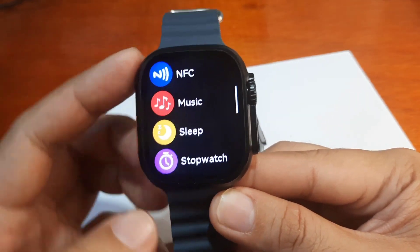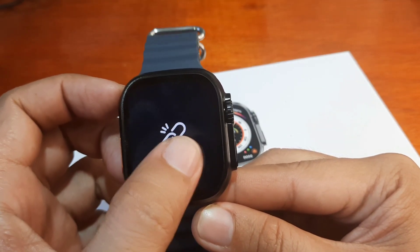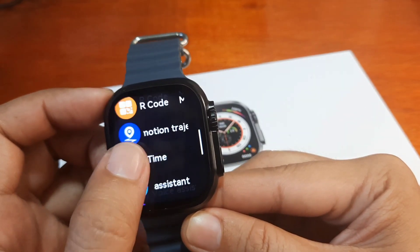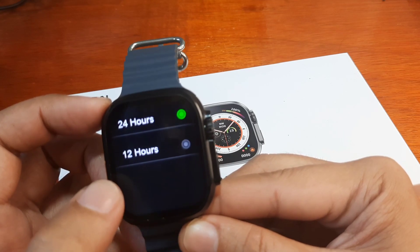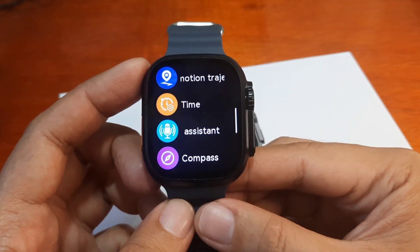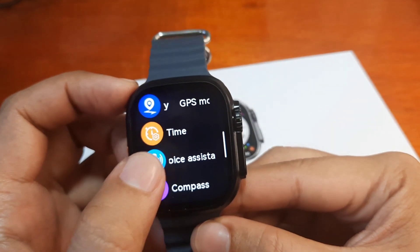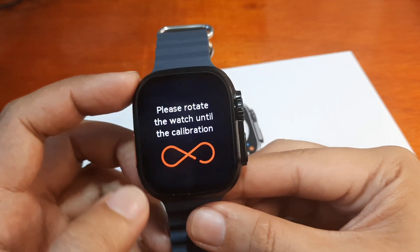We also have calendar, NFC, music control, sleep monitoring, stopwatch, and a time zone function which requires a smartphone connection. There's weather, a QR code, GPS motion tracking with connected GPS, and time adjustment — though it only offers a synchronize time option rather than manual 12/24 hour toggle. We also have an AI voice assistant and a compass with rotation calibration.